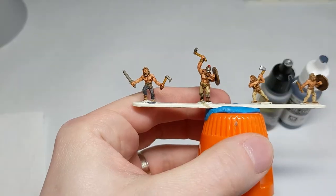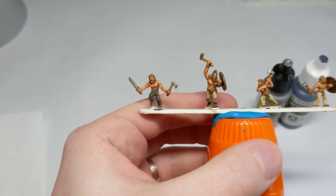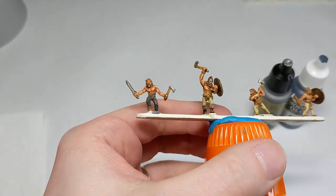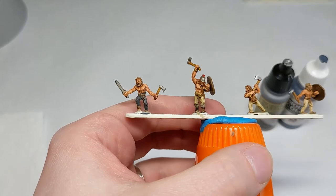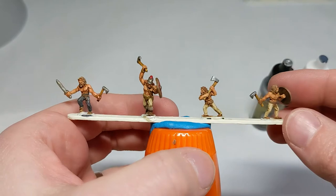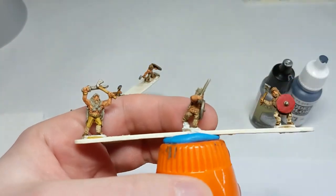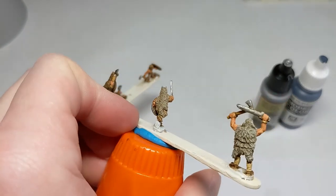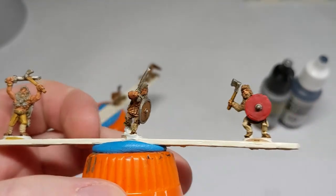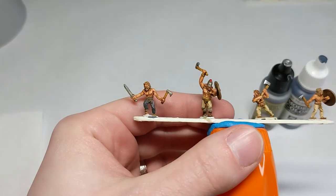We've applied the soft tone wash and it's fully dried for a couple of hours. You could probably just put these on the table and be really happy with them. These figures of unknown manufacturer have really good definition in all of their muscles, fur bits around the boots, helmets, and hair. The more clothed barbarians with fur trimmings also took that wash well. These all came out fairly well — you could play these and be done.